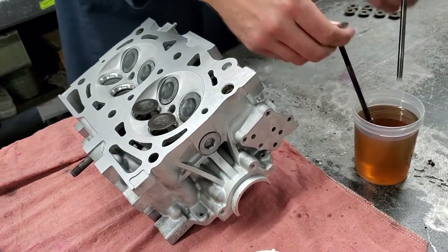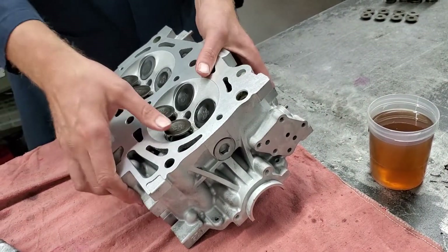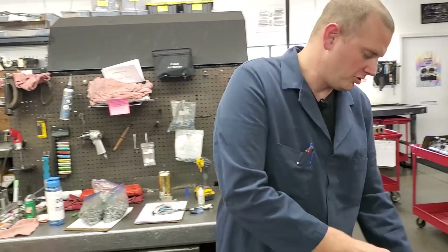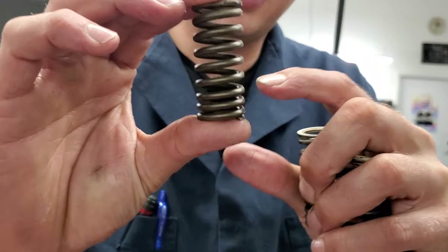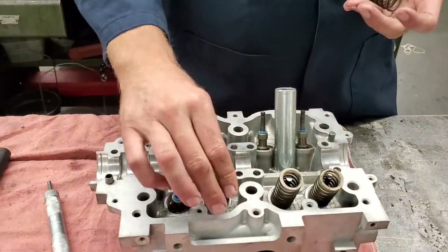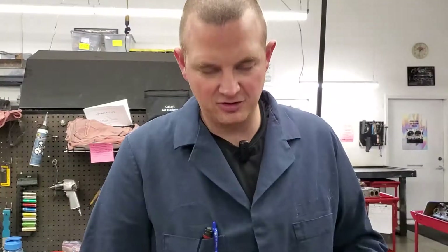After this we're going to set the springs and retainers in place and take it over to our machine where we install all the keepers into the retainers and on the valves so that it'll hold these springs in place. These springs have a bit of a coil bind at the bottom — it's a little tighter than up top — that's always at the bottom spring pad on these Subaru heads, so we'll put those all in the right direction. They've also got a little bit of paint on them, and that paint always faces up.